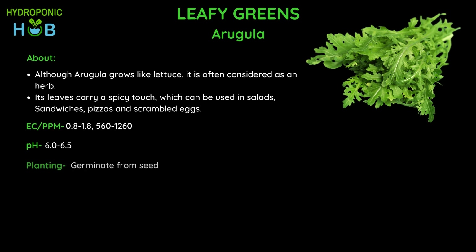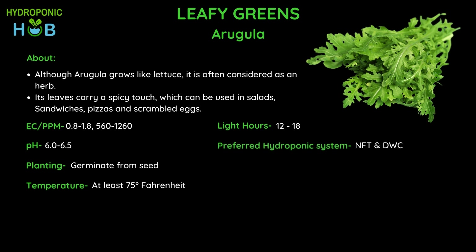Like most leafy greens, the best way to plant arugula is through seed germination with a temperature of at least 75 degrees Fahrenheit, which is a bit on the higher side, and 12 to 18 hours of light. You can place your setup on a bright sunny kitchen window. For the preferred hydroponic system, you can use either NFT or DWC — both are widely used for this plant. If you have enough space, go with DWC over NFT because a large volume of water in DWC means rapid changes to temperature, pH and EC levels are avoided, making it easier to maintain and reducing your risk.